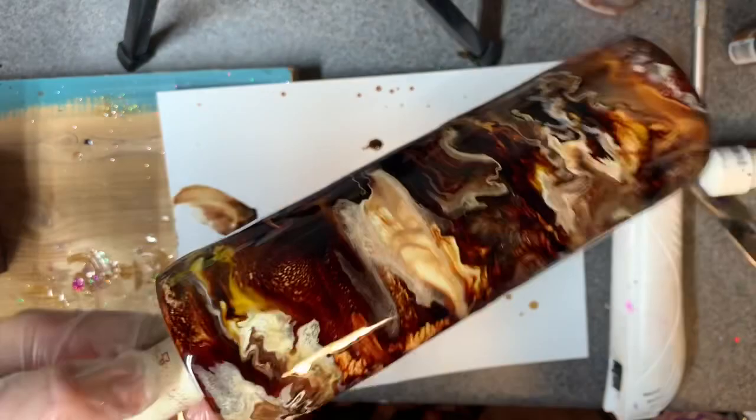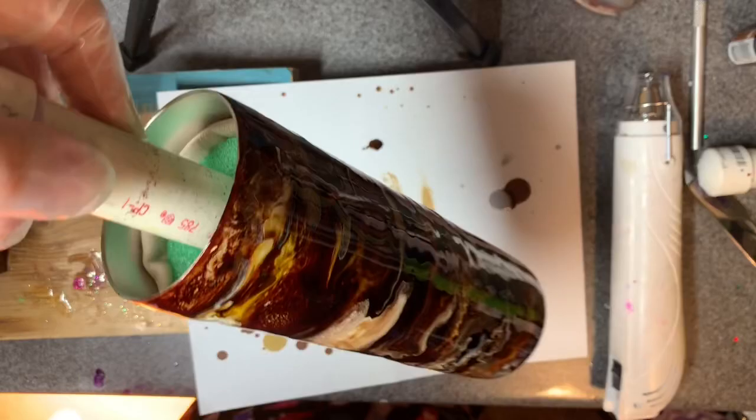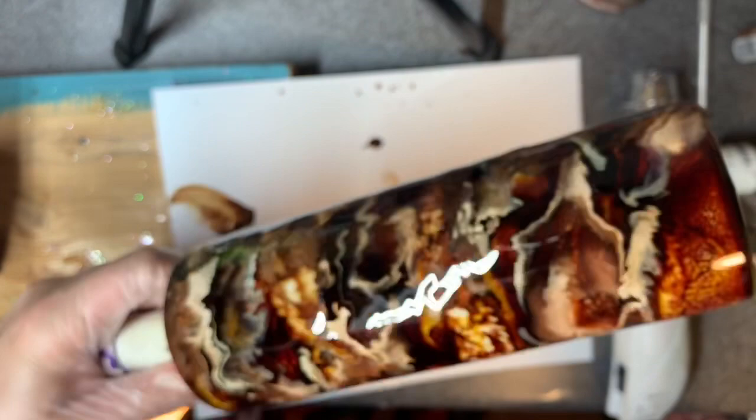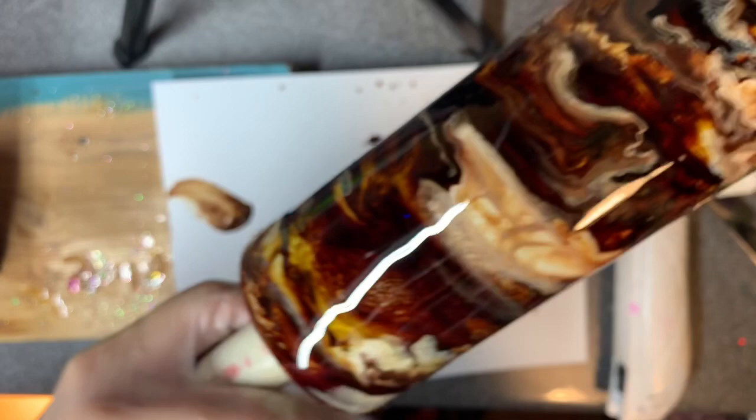Make sure whatever you have your cup on is secure — I have shelf liner on there. The last thing you want is for this thing to fall off. This would be so pretty with gold drizzles in there, but then it wouldn't look as much like coffee. I don't know if I would drink my coffee with a ton of glitter in it — I'd drink it if it had a little bit. I've been known to eat a little bit of glitter because it's everywhere — it's the devil.